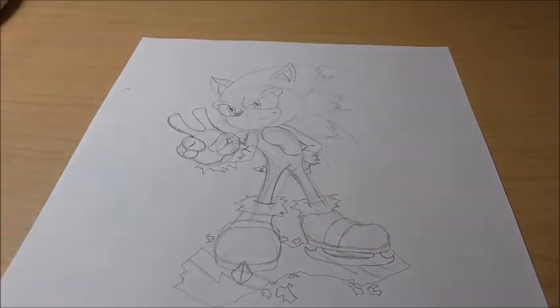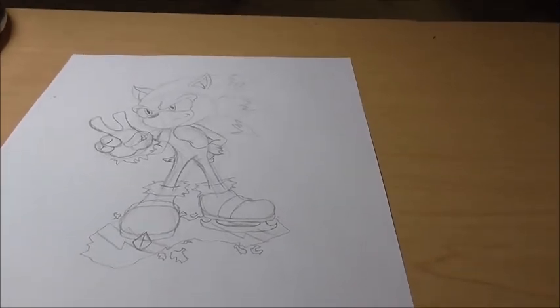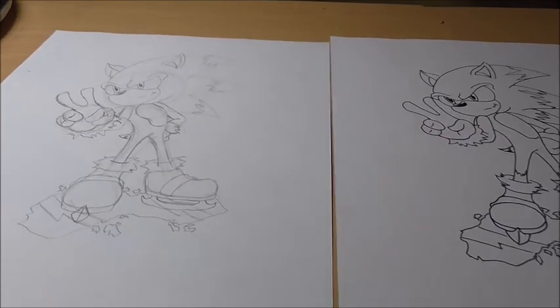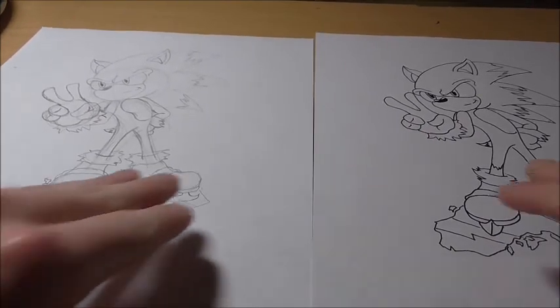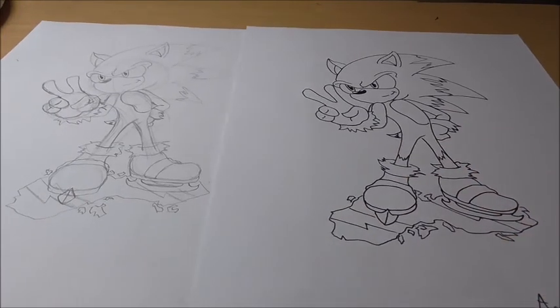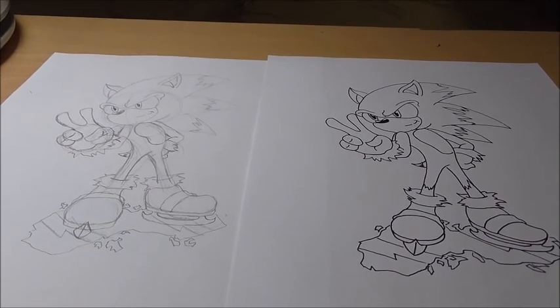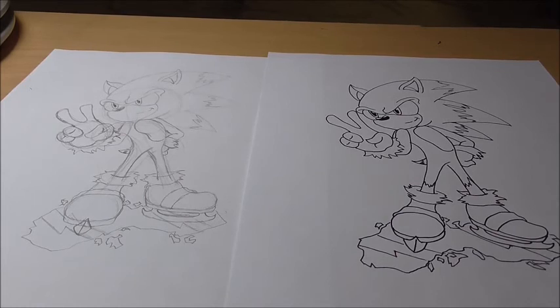But overall that's pretty much all there is to drawing Ice Sonic. Again, there's no real official version of what Ice Sonic looks like, so this is just my take on it. Overall I like how it came out. If you want a more inked version with all the guidelines erased, I will put that one right here — so that's kind of what it looks like after you do an ink outline and erase all the pencil lines.